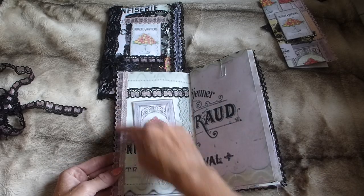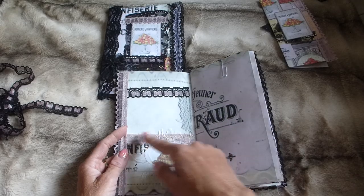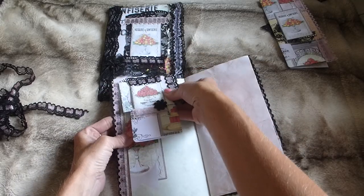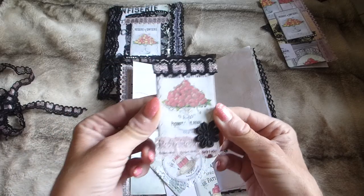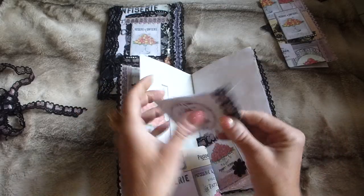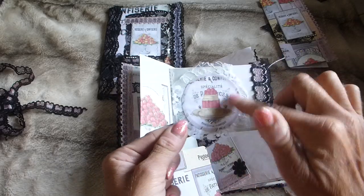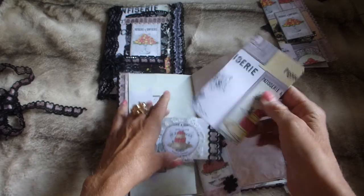Here there's lace trim running down the side, another little pocket with an image from the kit featuring eyelash trim, lace, and another journaling card that tucks in. Going over, I made an altered paper clip — it's just one of the journaling cards with lace top and bottom and a flower — holding a little floating pocket. The floating pocket has a piece from the kit layered onto lace at the front and a little flippy piece inside.